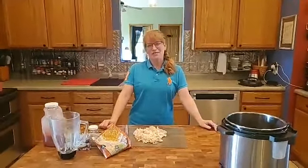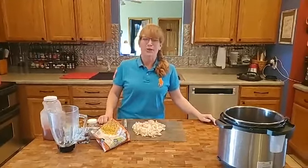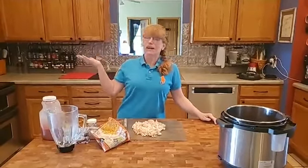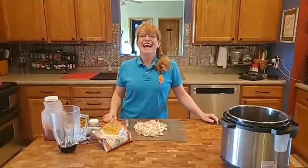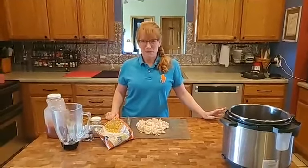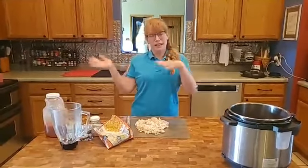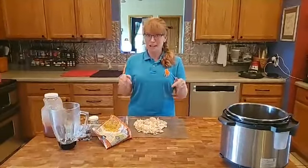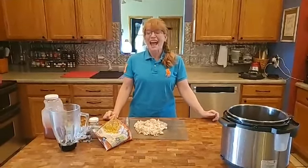Hey there, how y'all doing this afternoon? We are here with another super quick, easy, but super delicious meal. I am Lanie Stumpf, and this summer Lanie Stumpf is putting together some easy steps to wellness. This is week 10, and we've been focusing the last week and this week on super easy meals, because I love to help people make better choices in the food they eat and the products they use so they can look better, feel better, and have more energy.